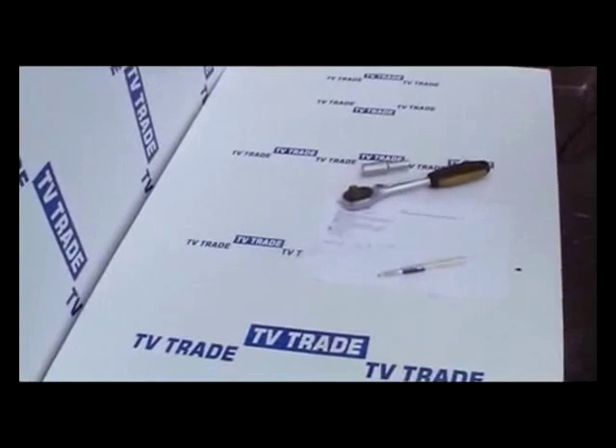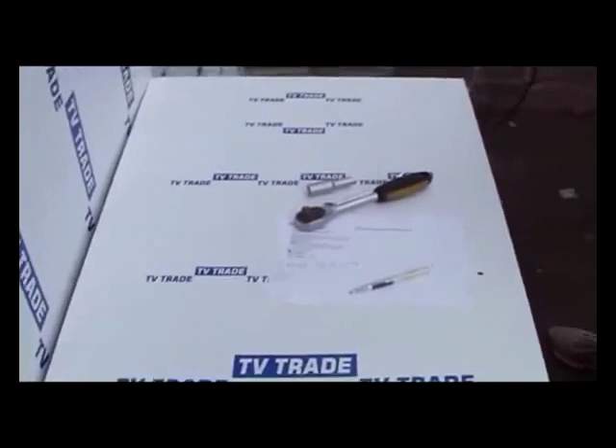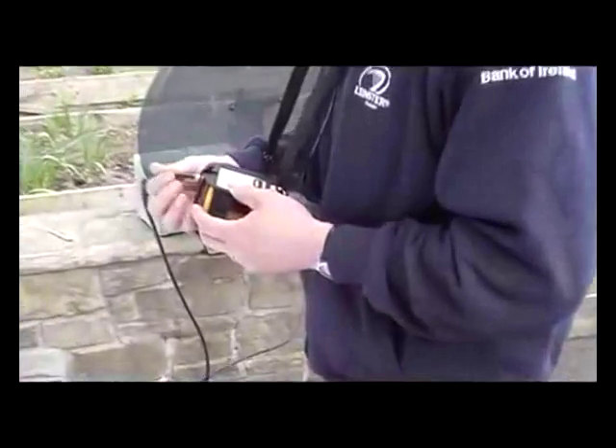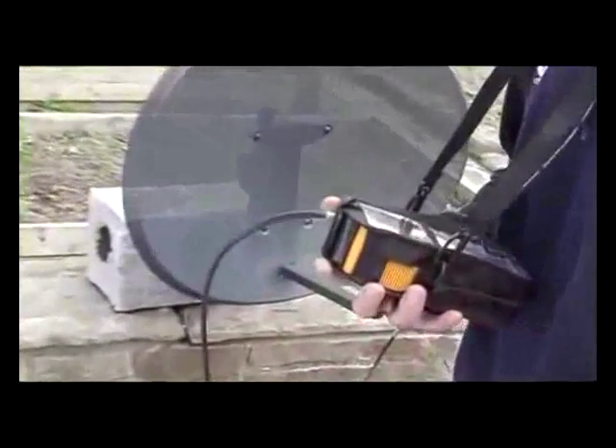Hi, I'm now going to cover the topic of how to use a Smart S10 satellite meter to align a satellite dish. I have in front of me an F-connected cable going from the satellite meter to a zone 2 sky dish, which we're going to use to try to pick up some free-sat channels.